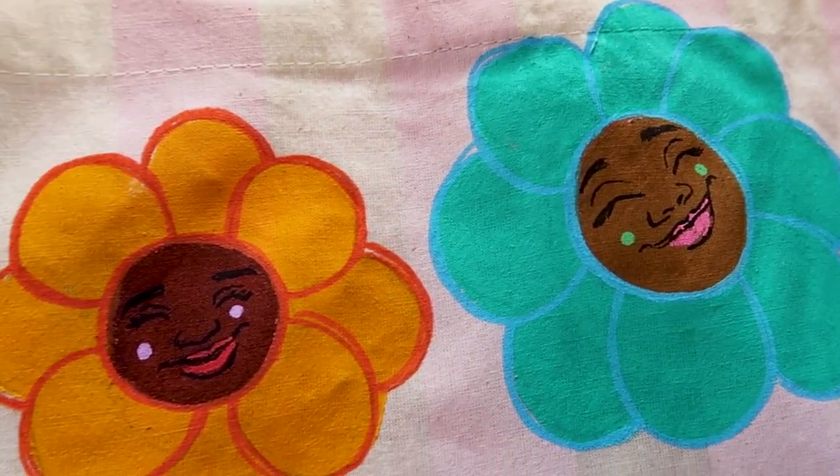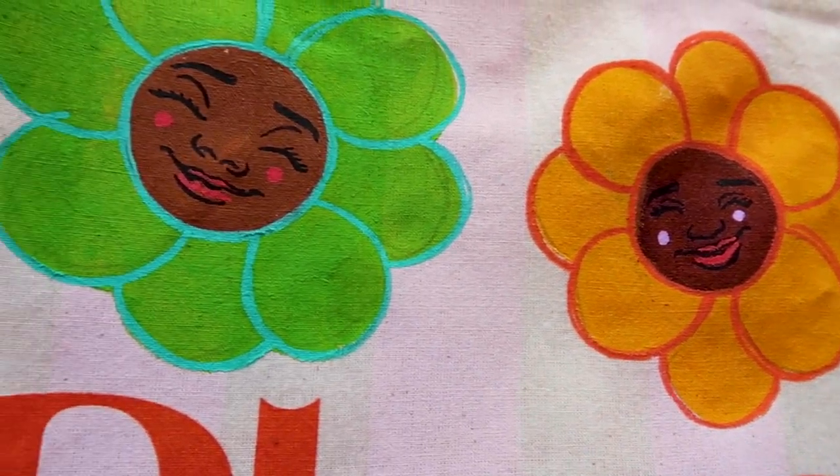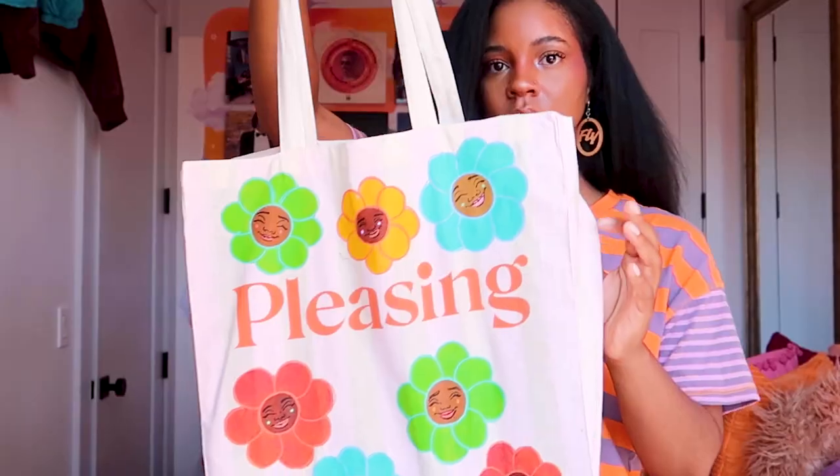It's a super flimsy tote bag, so in all honesty I might just use it for groceries or something. I don't really see myself carrying this unless I can reinforce it in some way. I could maybe do another layer or sew something on with my sewing machine — I do have my sewing machine so that's always an option. But this is how it turned out. Thank you for watching and I will see you next time.